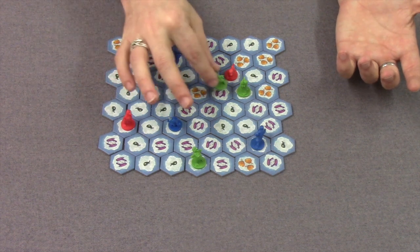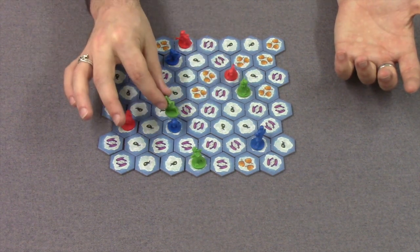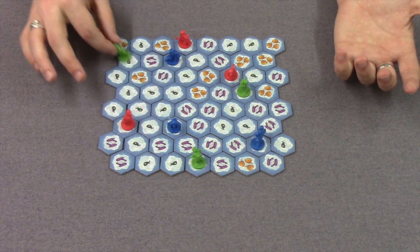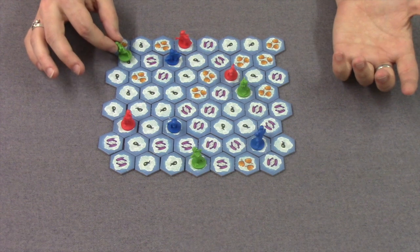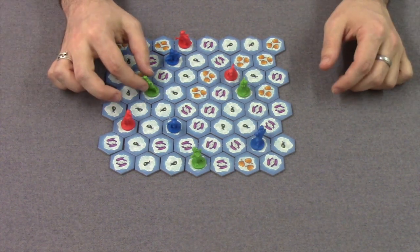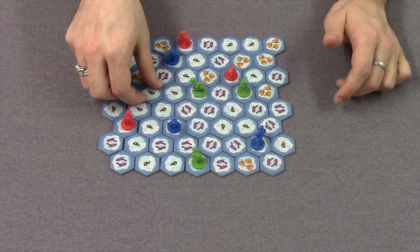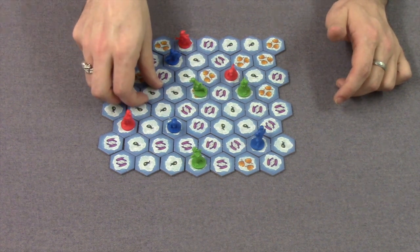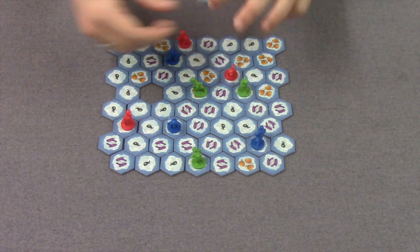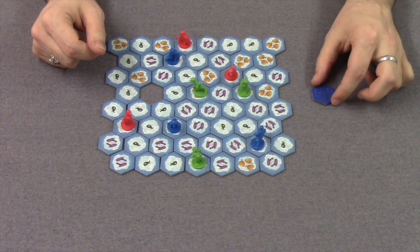So this green penguin can move as far as he wants this way, but he can't go past his other green penguin. He can go as far as he wants up to the blue one, to the red one, to the blue one, and all the way down to the corner if he wants. He can stop partway down a route. So let's say green moves to that three-fish spot there, and then you take the fish tile you were on — green takes this fish here and scores one fish, placed face down so no one knows exactly how many you've got.